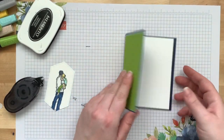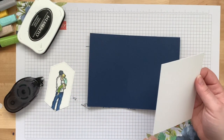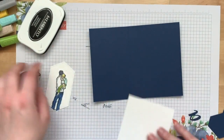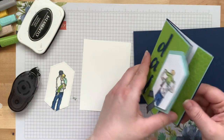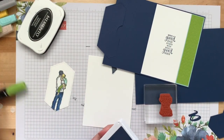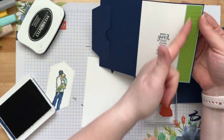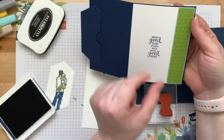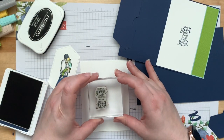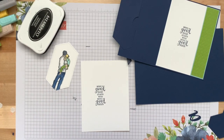This piece of Knight of Navy is five and a half by seven and a half, scored at four and a quarter. The Whisper White piece is five and three-eighths by four — we're going to glue this down, but first let's stamp on it in case of a mistake so we can flip it over. I stamped the sentiment in Knight of Navy, a little further to the left because the image takes up a large section of the right side and I still wanted it centered.